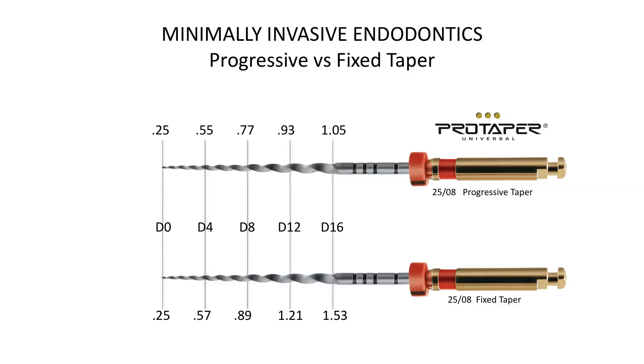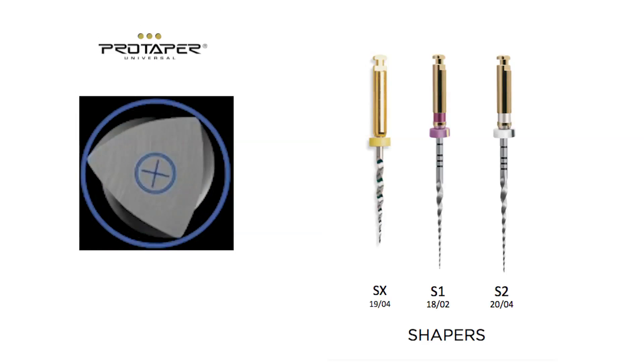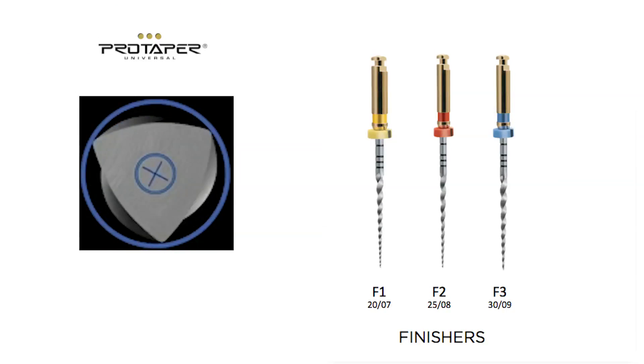We also wanted sharp cutting edges for efficiency, but we did not want to sacrifice safety. Once the engineers were able to work through the difficult tasks associated with the manufacturing process, we were able to introduce the initial ProTaper.